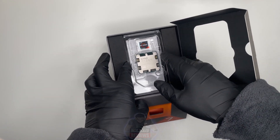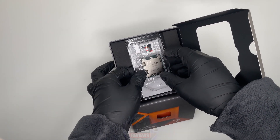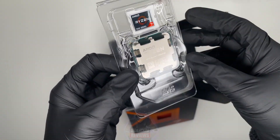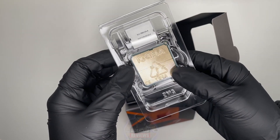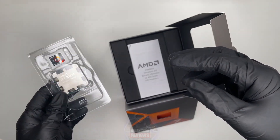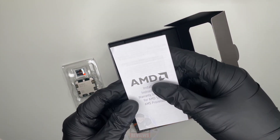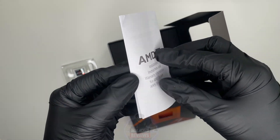Stay tuned as I will put the Ryzen 7 7800X3D through its paces in a month's time when I build my PC, and we'll see how powerful the CPU is and what it's capable of. So this is just the unboxing of the Ryzen 7 CPU — just to see what's in the box.